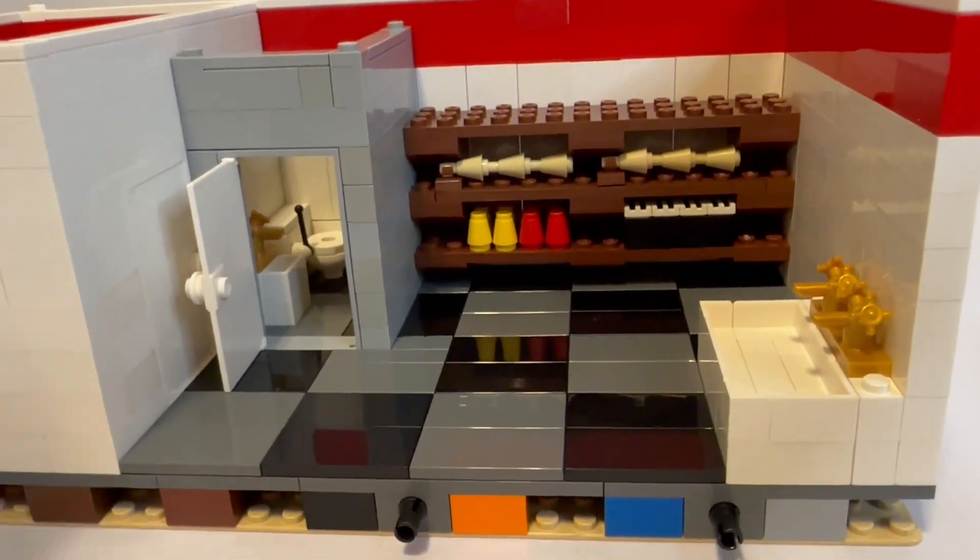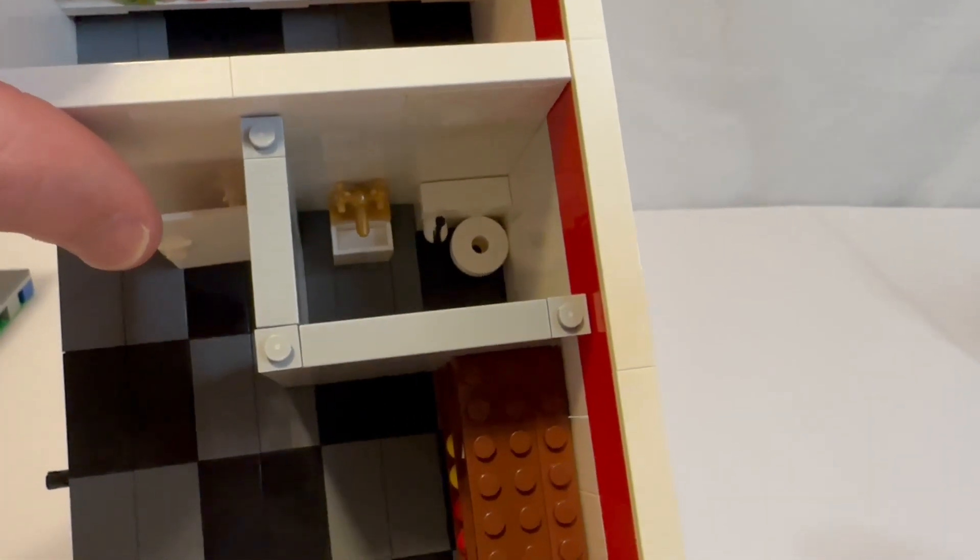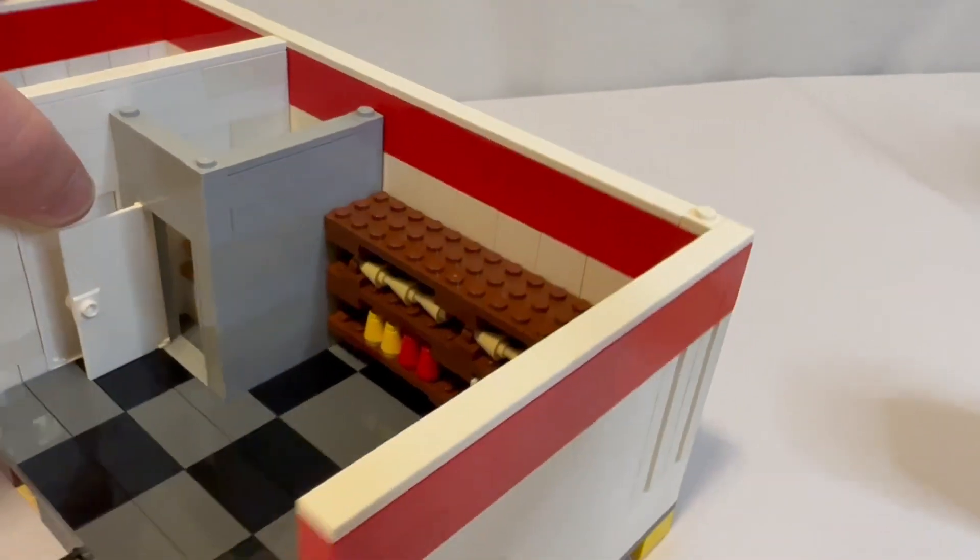And then here is the bathroom — hard to see, but you can kind of make it out. There's a small little bathroom in there with a sink and toilet, and that's about it.